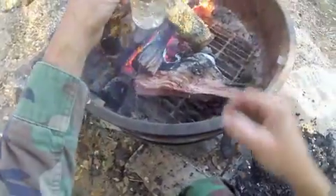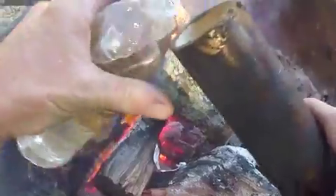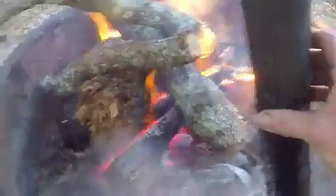Boiling water in a plastic bottle — of course sometimes you get a hole in it, but I mean, that just proves that it can be done right there.